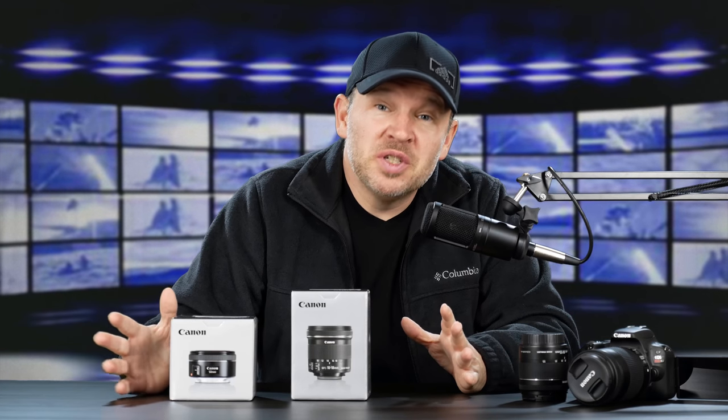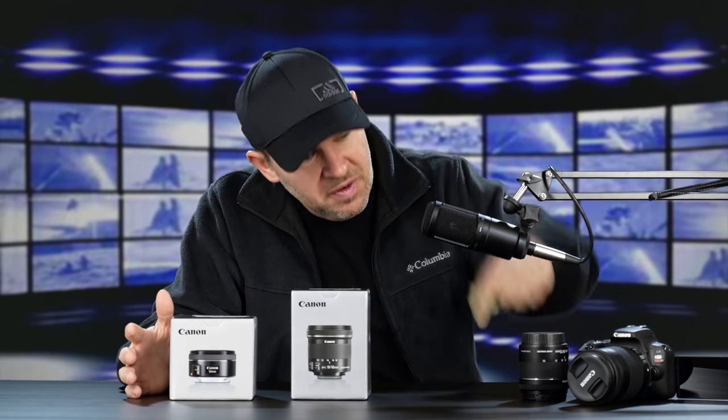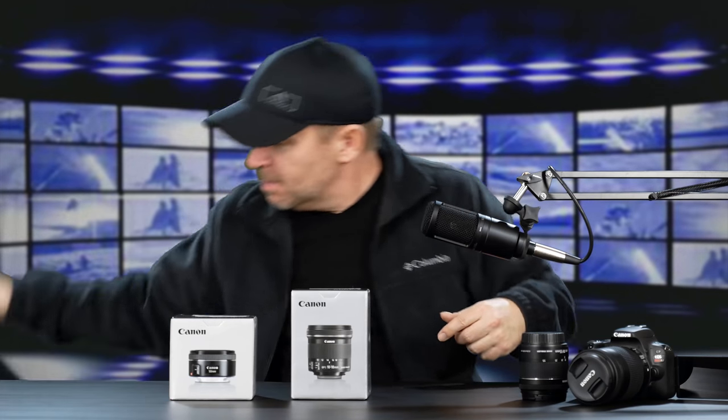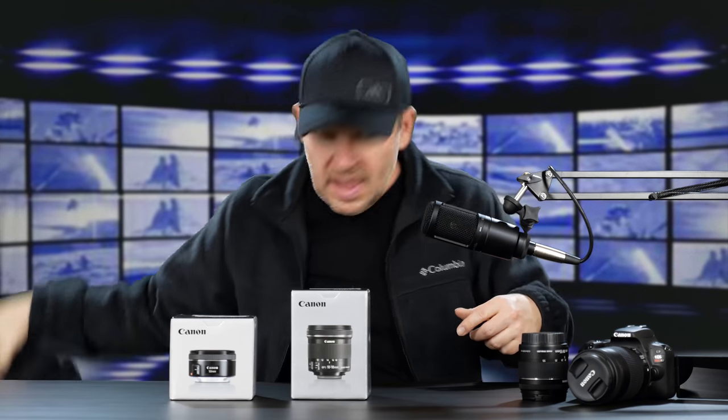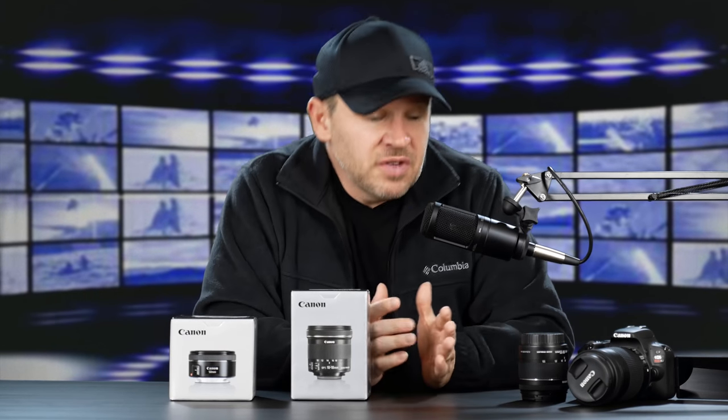Hey folks, Matt from ArtOfTheImage.com. Following up on my Canon SL2 unboxing video — we had the kit that came with the 18-55, the 55-250, and the Canon camera bag, and I believe a 32 gigabyte SD card for $7.99.